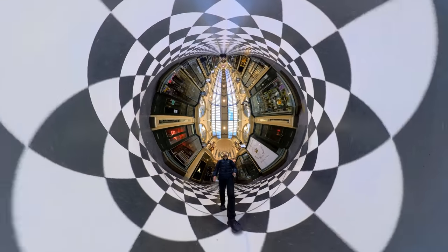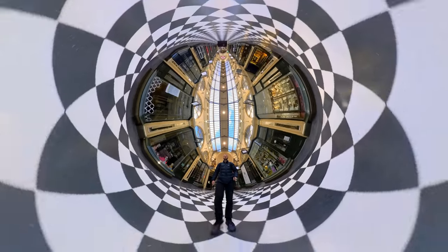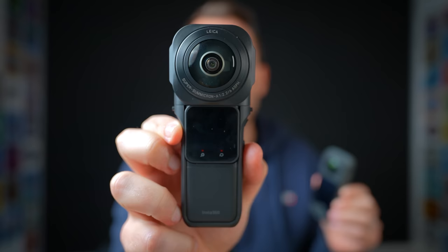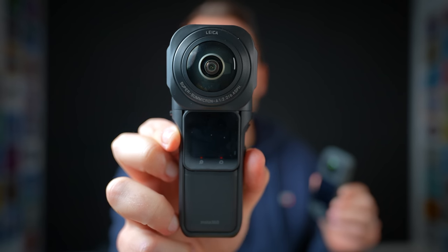I do think the X3 is the right camera for many of you — if you're looking to spend less than $500, you want cool content for social media, and you want to shoot both flat and reframed content. But some of you already bought the One RS or the One RS 1-inch a couple of months ago, so it's harder to justify upgrading. If you're into 360 content and haven't upgraded for a while, I would totally consider upgrading to this. But if you have upgraded recently, don't change — the One RS 1-inch is a better 360 camera if you prefer quality above anything else. For me, the X3 stands out mostly for usability and being an all-in-one camera that fits easily in your pocket. The touchscreen is awesome, the new features are awesome, but overall it's not that much of an improvement over what we already had.